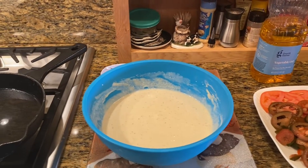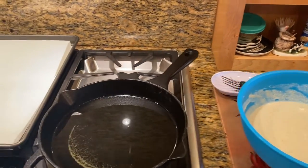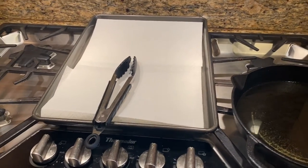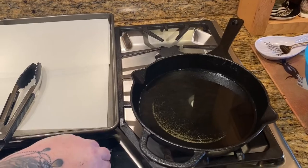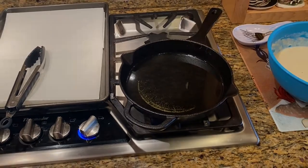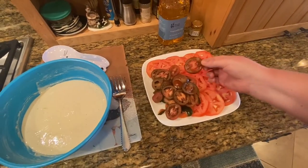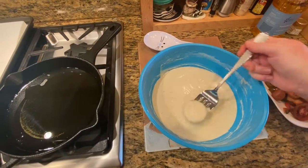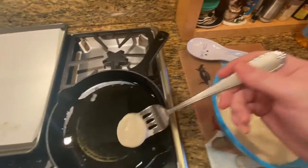Once done, set up your fryer conveyor line and add vegetable oil to your skillet on medium heat. Once the oil is hot enough, dip a slice into the batter and make sure it is fully coated before dropping it into the hot oil.